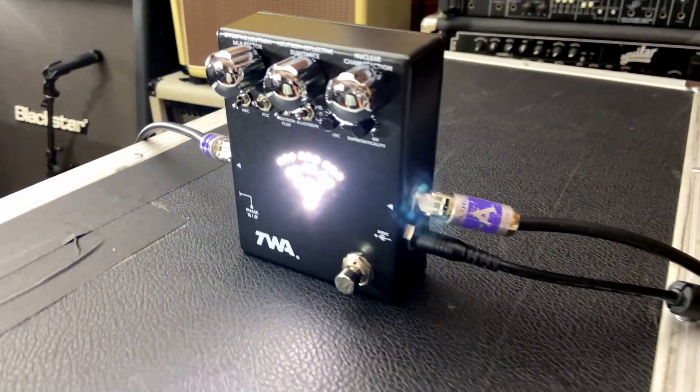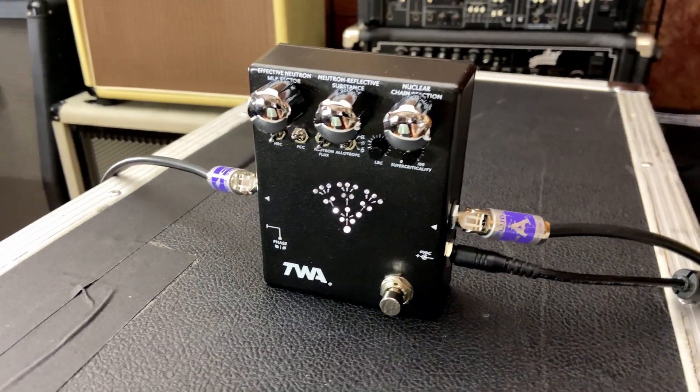Hey guys, I'm Kevin with Godlike Incorporated and Totally Wicked Audio, and this is the TWA Critical Mass Reactive Octave Fuzz.